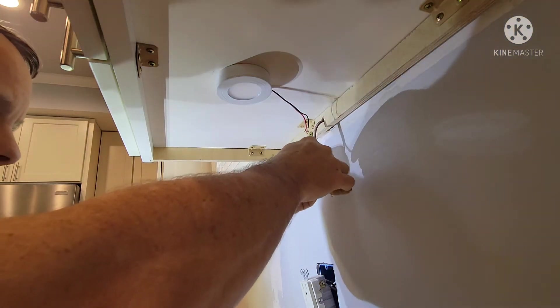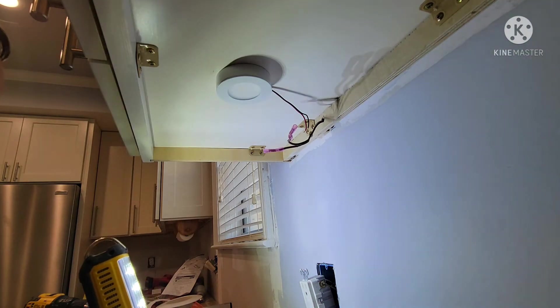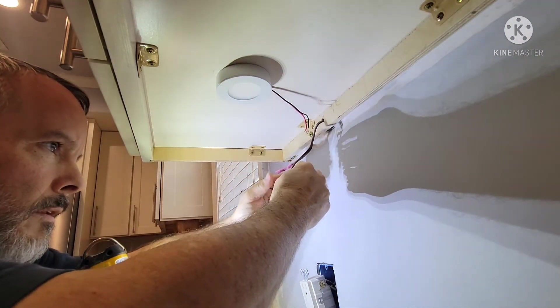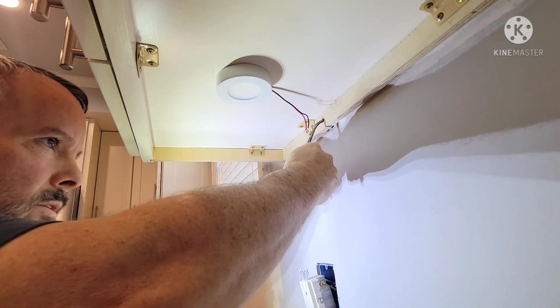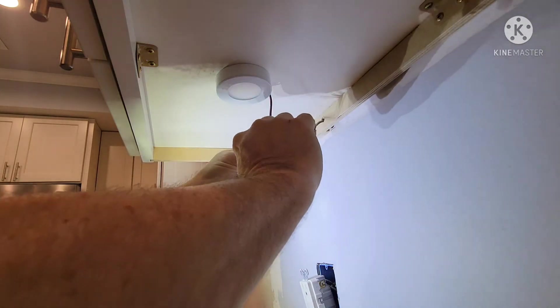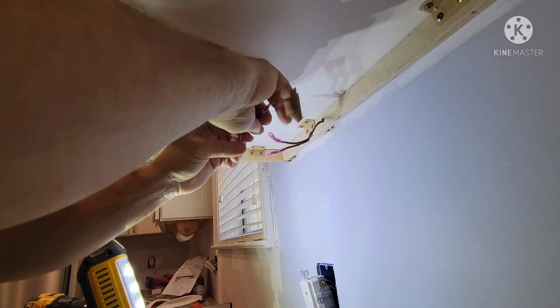Now I need to take a look at this for the light wiring. There's one with ribs — in this case, that's the red wire — and the black wire goes into the one that doesn't have the ribs.